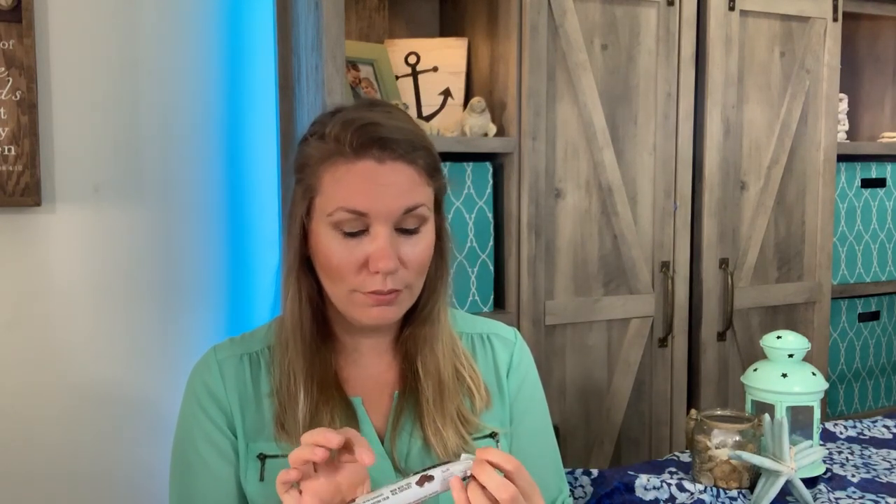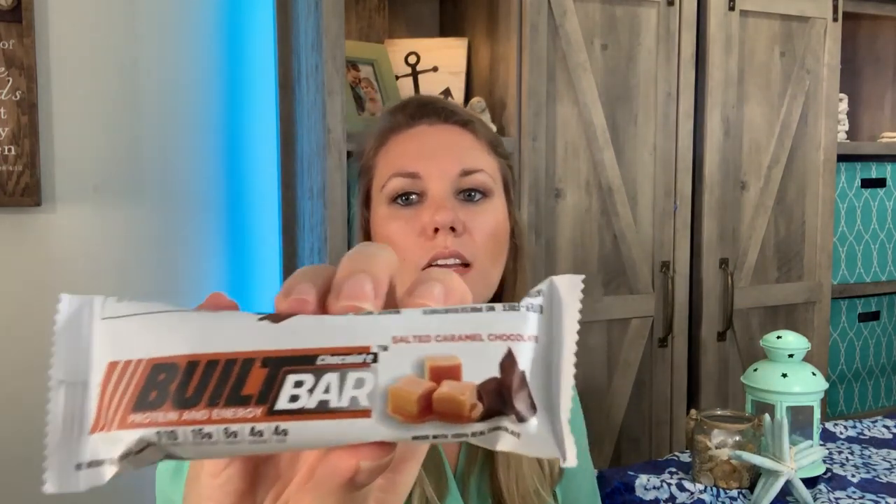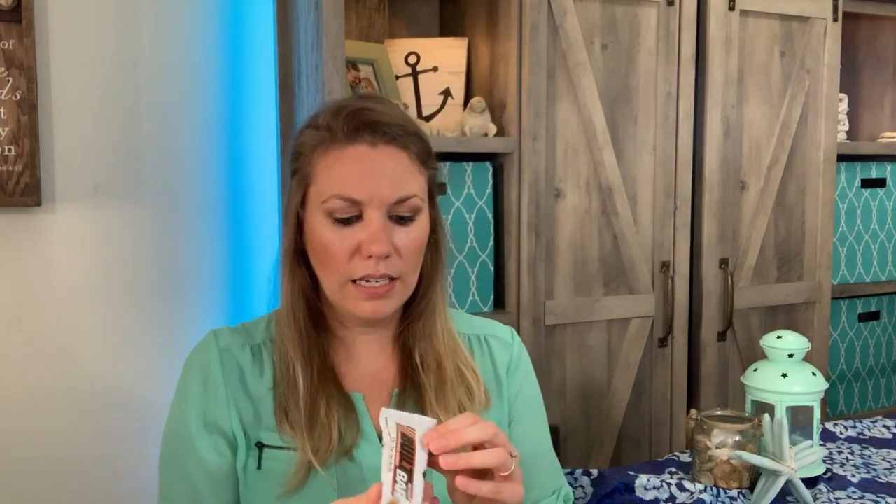If you put them in the refrigerator or freezer, it takes them to a whole other level — I think they're so much better cold. They are made with real milk chocolate, so make sure you don't leave them in the sun. I had them delivered to my work since I live in Florida. Each bar is 110 calories, 15 grams of protein, six grams of fiber, four grams of sugar, and four grams of fat — and only three points. It's a good size bar, legit like the size of a Three Musketeers, way bigger than a Weight Watchers bar.